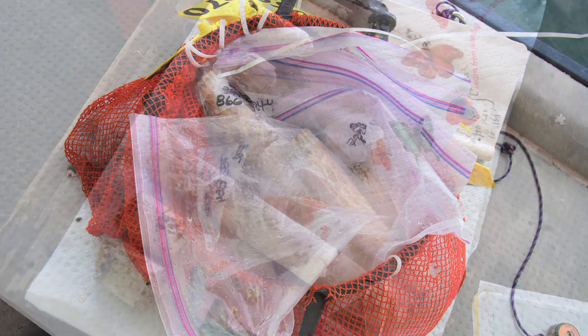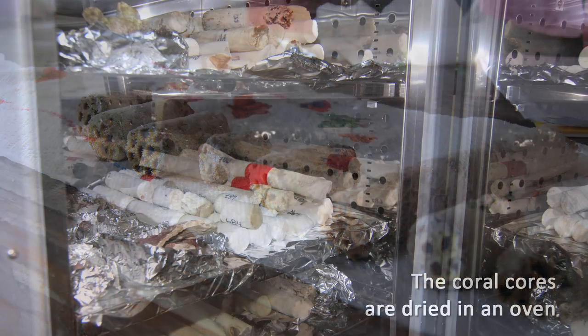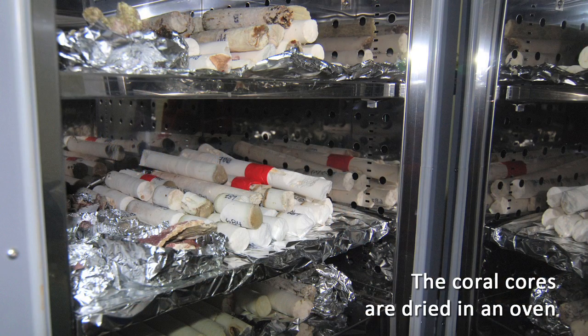What are you looking at with the cores? The information we're getting from the cores is basically how fast the corals are growing. We're looking at the density of the skeleton and the bio-erosion rate.